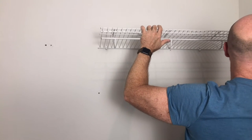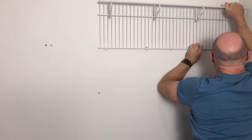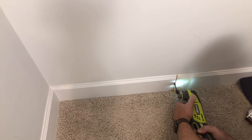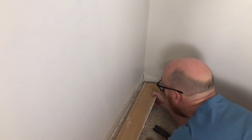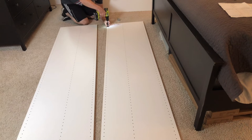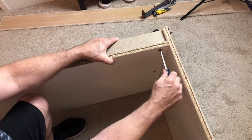We start by demoing the rest of the closet, removing the closet-made shelving and baseboard. Since we already installed one cabinet, we have to assemble the rest of the cabinets in the bedroom.